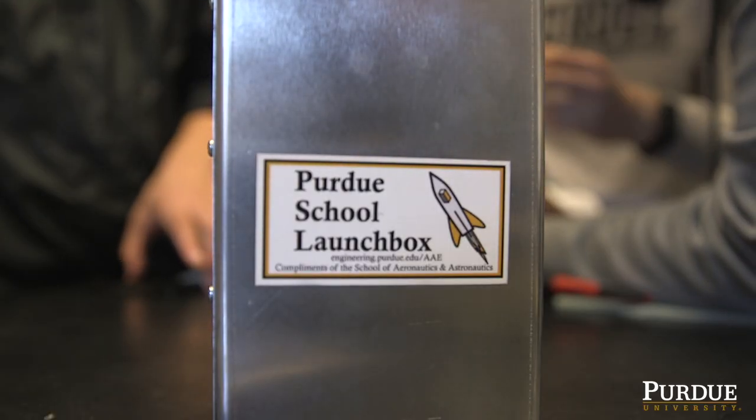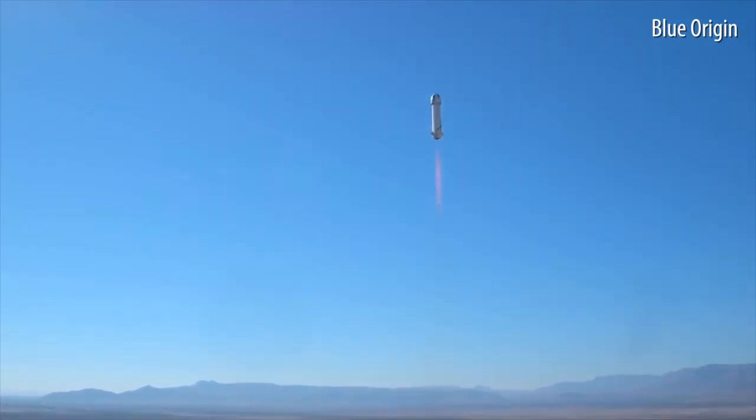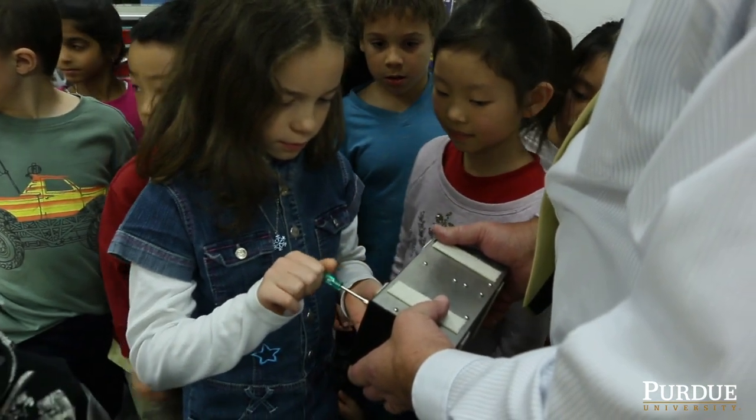This is our Purdue School launch box. With this, we are providing K-12 teachers an ultra-lightweight payload box for their own suborbital spaceflight experiments. We did one of these experiments with a local second grade class here at Cumberland School, and it was successful.